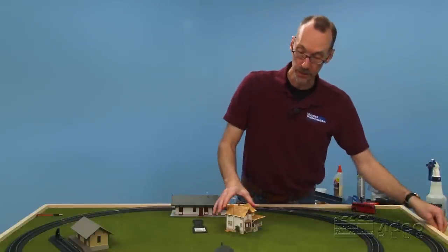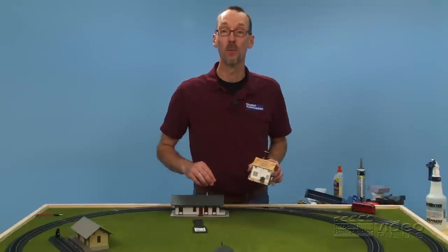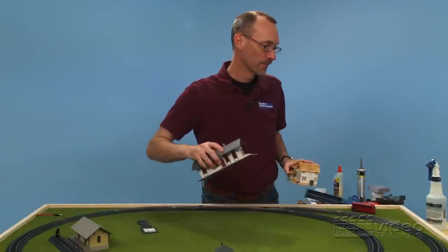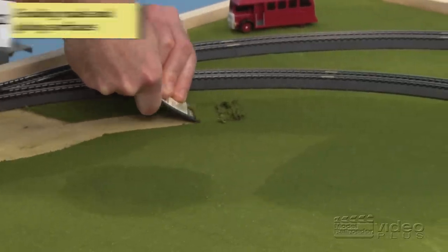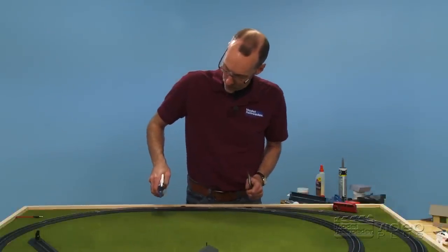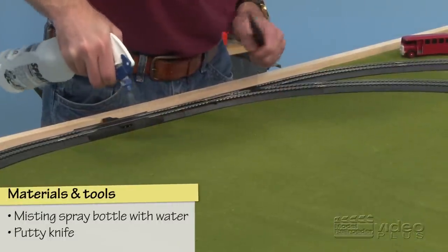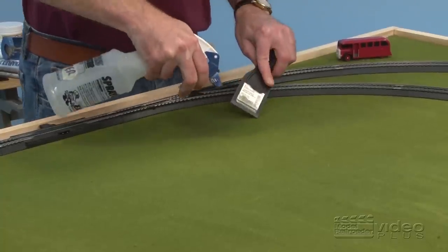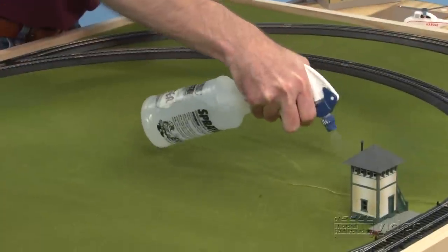With that, we'll remove all of the buildings, and we'll come in and spray these areas that we want to remove the ground foam with water, let it sit for a minute, and then it's scraping time. We'll start by putting just a little moisture around our station area. I'm going to try and keep the water off the tracks if I can. And then this is our road, so we'll follow our road along all the way around.